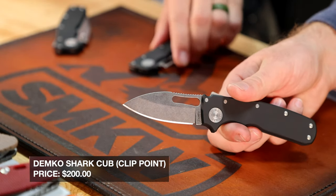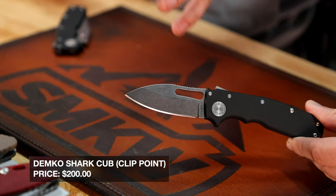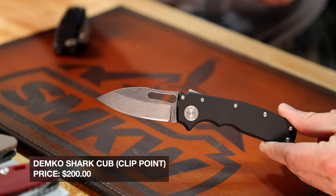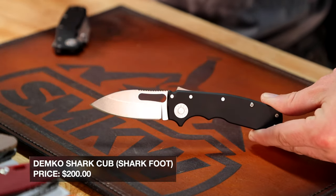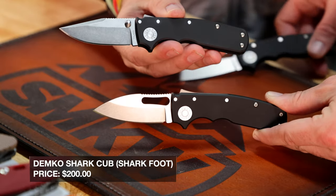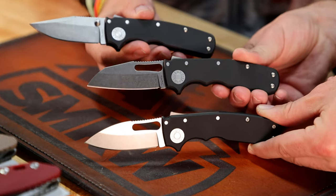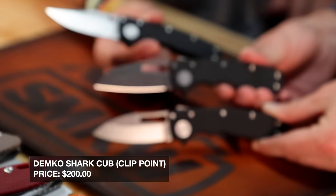Last but certainly not least — the one you saw at the beginning — we've got the Shark Cub in three different blade shapes. I think they've really outdone themselves. We've got the slicer blade, which is a drop point; the shark foot blade that Demko is so well known for; and the clip point blade.